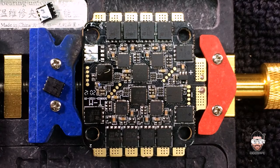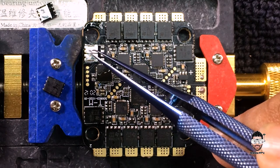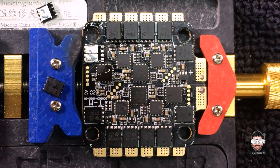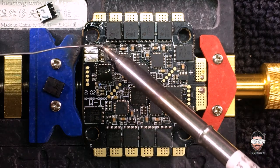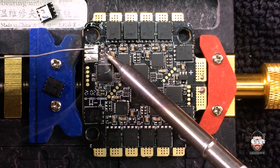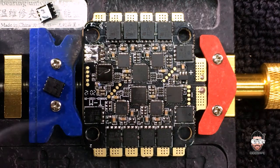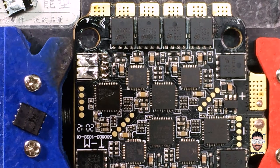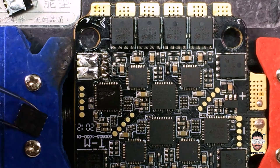I'm randomly picking these salvaged MOSFETs. Before placing the replacement MOSFETs, we need to prep the pads. Now we are ready to solder the new replacement MOSFETs.